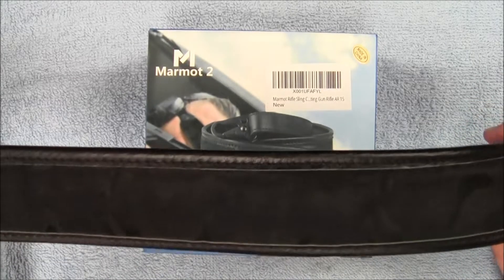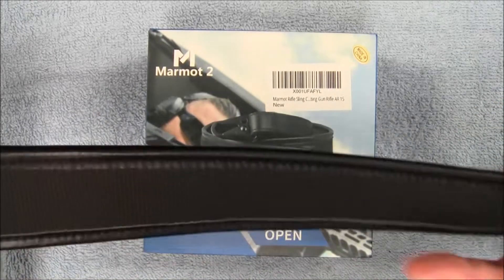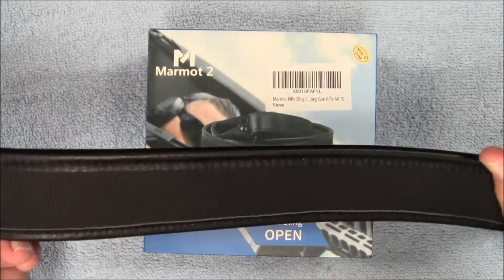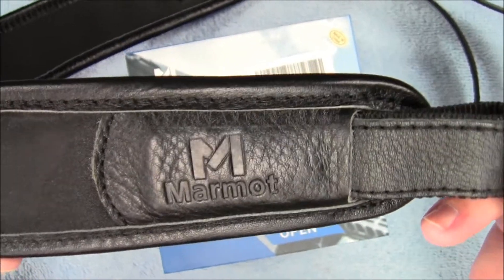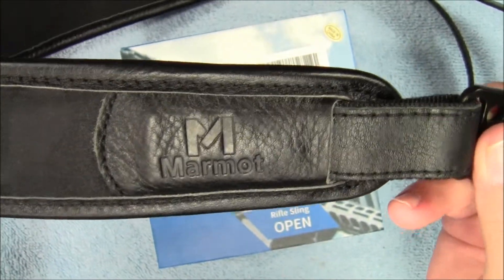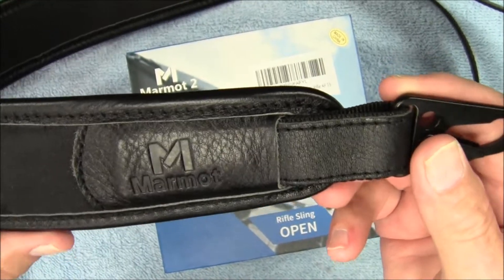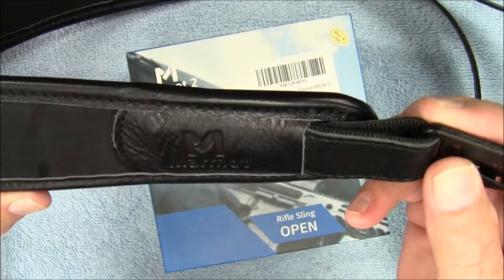My thoughts on this, without taking it out into the field and using it, is it's a nice sling. As you saw, I had it on my shoulder and I was pulling down on it, and it was not cutting into my shoulder — it was very comfortable. This is the Marmot two-point sling. The link to the Amazon store will be down below if you want to take a look at these. There's the Marmot two-point sling — link is down below, go check it out.